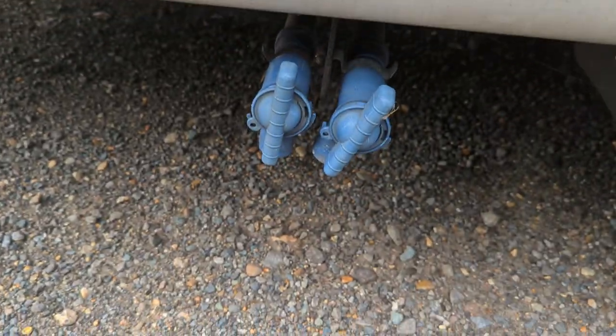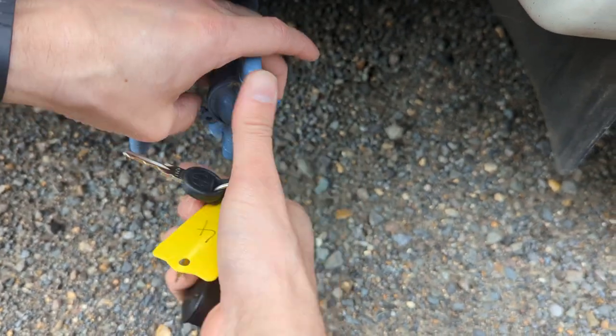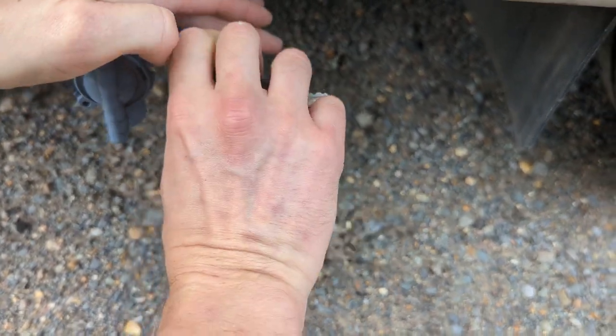To drain your fresh water, you've got two taps here. One will drain it completely and the other will leave about 25% in there for you. You might want to leave a little bit when you travel so you can use the toilet and wash your hands.